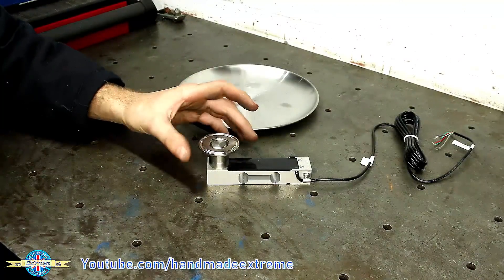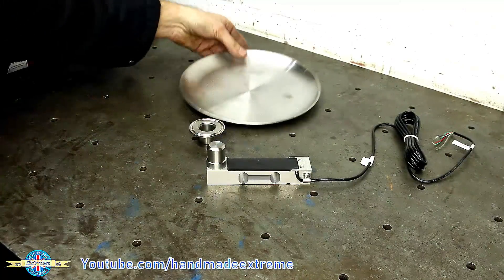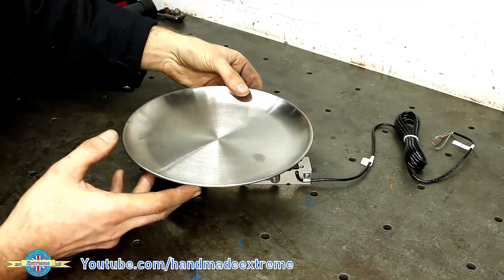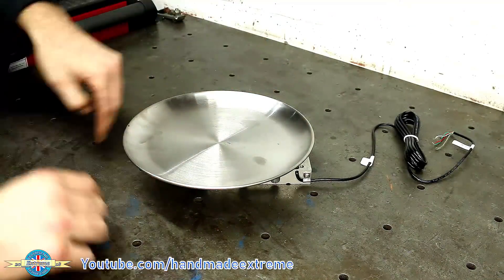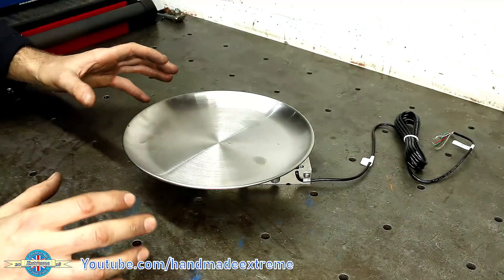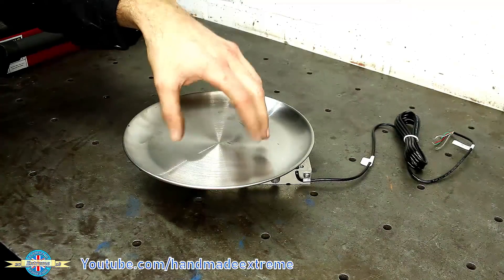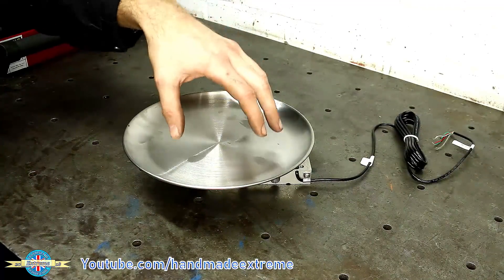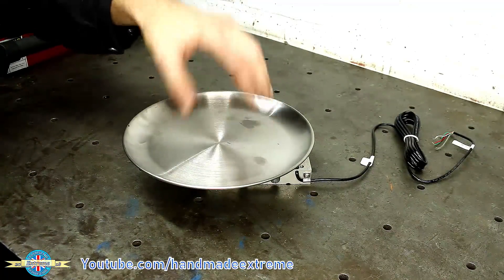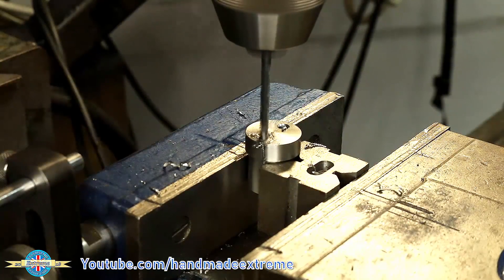They also want a sort of protective rim around the outside — not so much so that it doesn't get hit, but there's going to be a bucket that goes on top of here and they want to prevent people putting buckets that are too big on it so that it doesn't overload the load cell. So I drilled two holes on the milling machine.